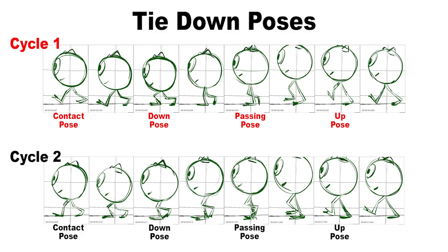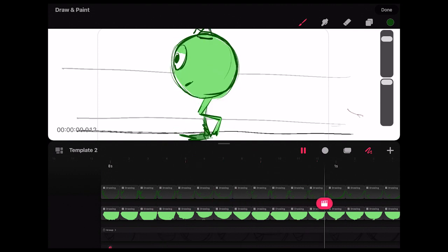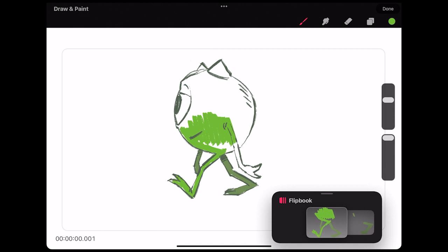If I do a good job with the arcs and the squash and stretch and the solid drawing, then the movement should feel right. So now that the cake has been baked, let's go ahead and decorate it. As we finish off this video, let's cover some of those big ideas.